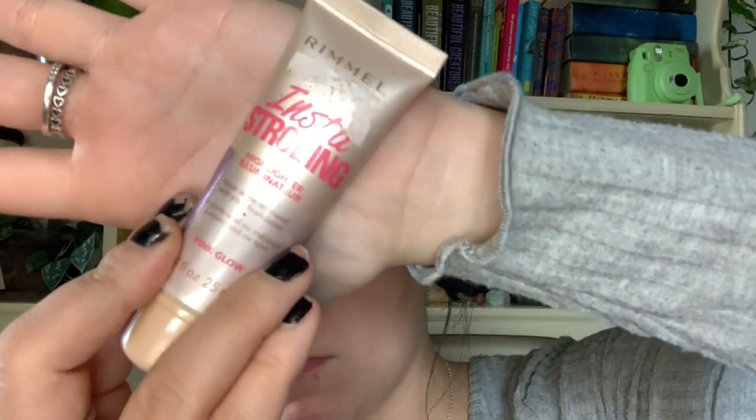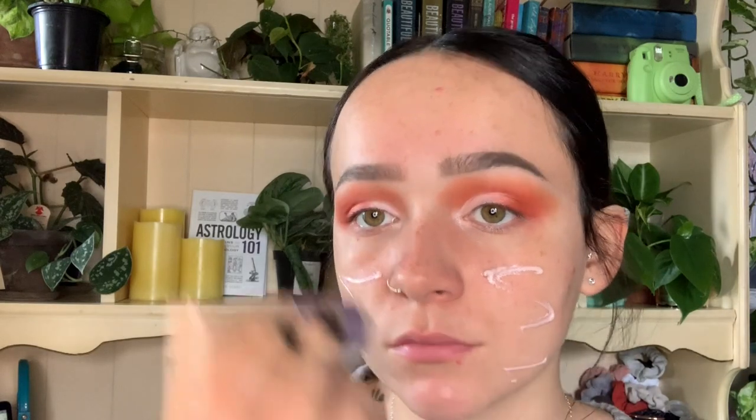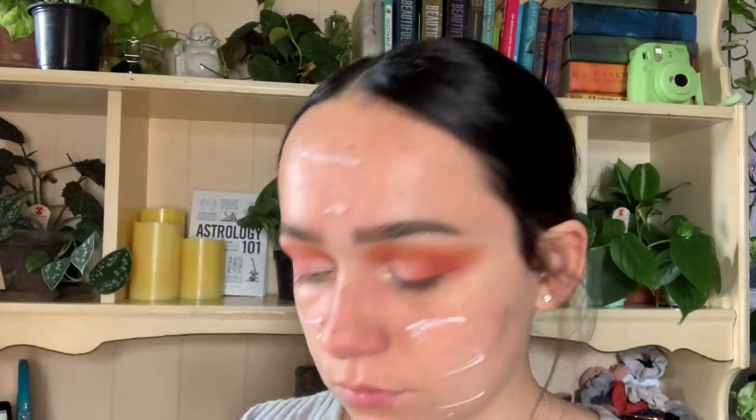Now we're going to get into the face. I'm using the Rimmel Insta Strobing illuminator — you can use any illuminator. I'm using this instead of a pore-filling primer today because I really want that glowy skin to go along with the rest of the look. I'm just using a foundation brush to start buffing it into the skin.